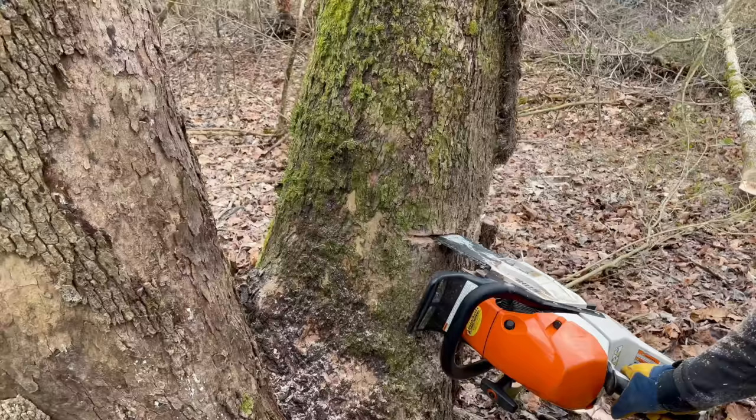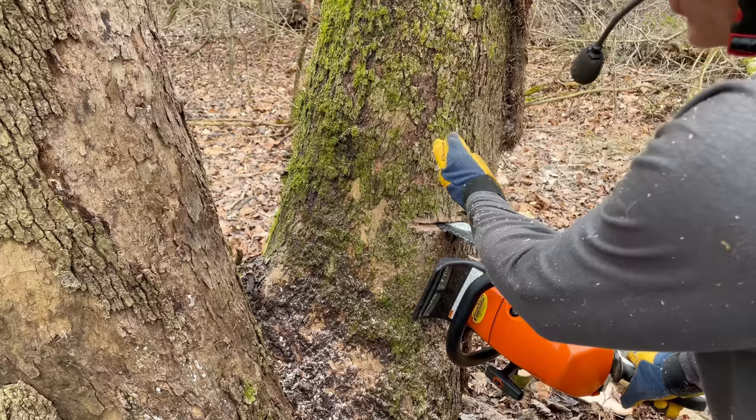I've finished my plunge cut. Now I'm going to cut back to release the trigger. I've got an escape route behind me.